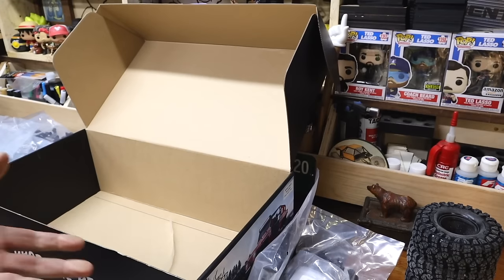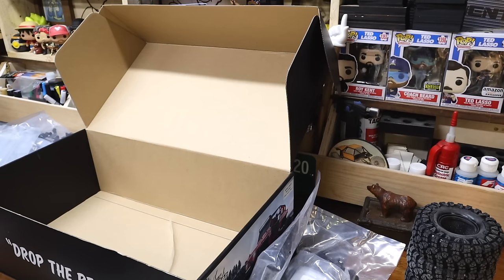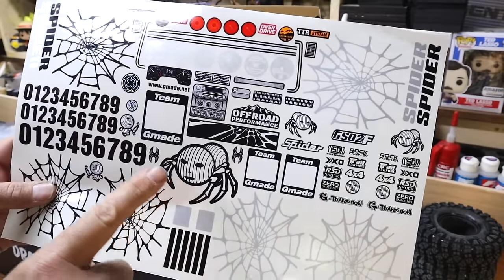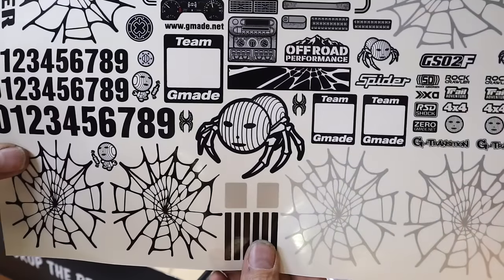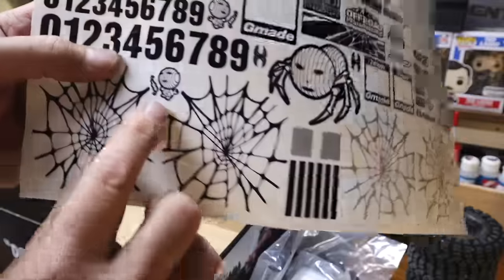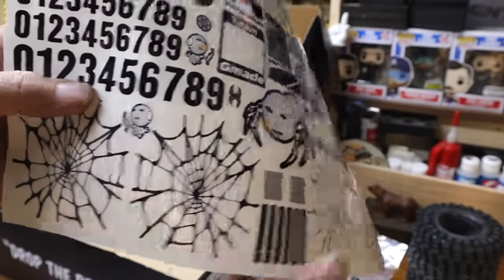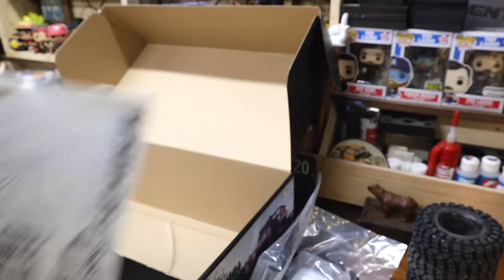'Drop the beast.' That doesn't make any sense. 'Drop the beats' makes sense. That is horrifying — I want that guy for the thumbnail. His legs are bones. That is nightmare fuel. Look at the little G-Made man levitating his screwdriver. That is absolutely nightmarish. I can't even look at it anymore.